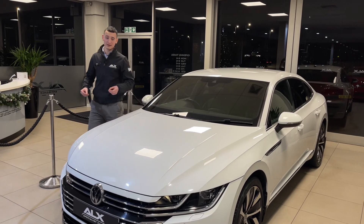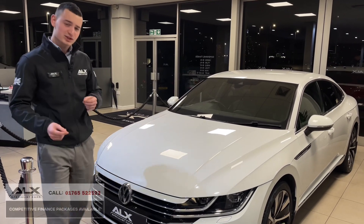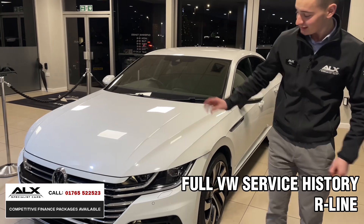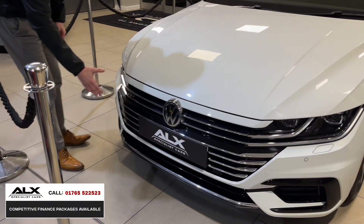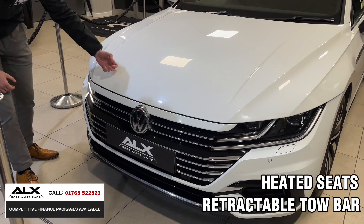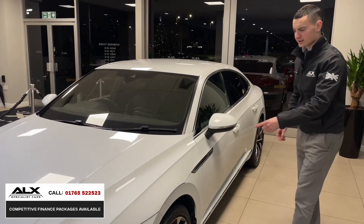It looks the part, it drives well, it's pure white — what's not to love? The Volkswagen Arteon. I'm just going to show you around; someone's just got this in, finished in pure white. Starting off, the front grille is very different to any other Volkswagen you'll see. They've gone with a very stylish grille, a lot of chrome, a lot of gloss black, and that contrast with the pure white — what a colour.